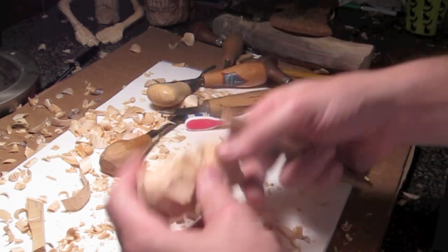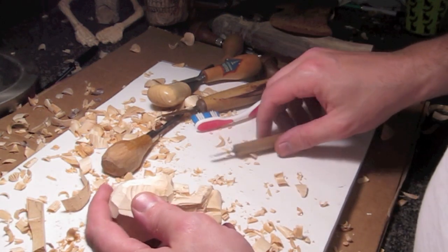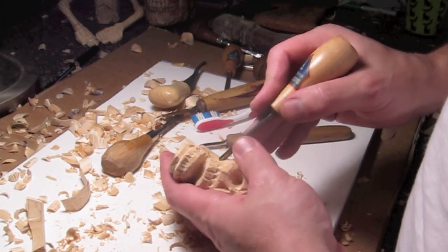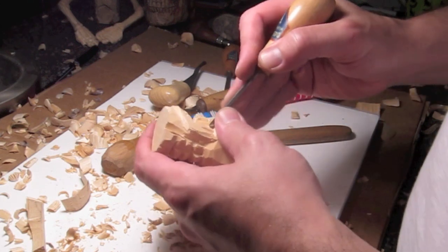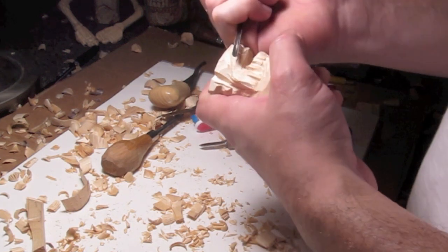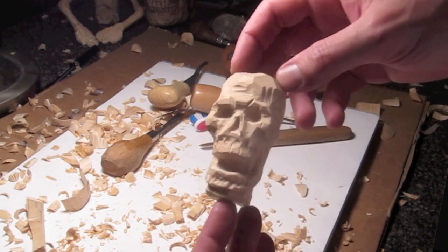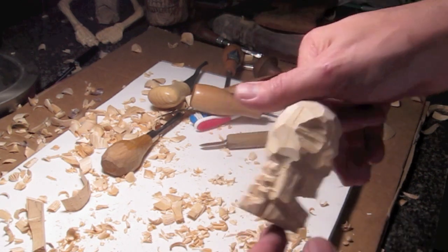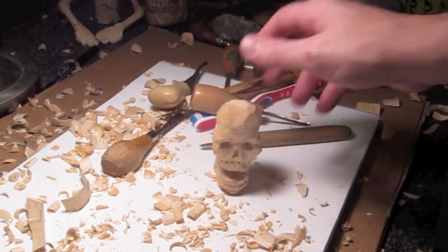I get a little bit OCD about how sharp my knives are — I want to see that shiny wood behind after it carves; I don't like to see any lines or any tearout. Back in the day I'd just be happy to be carving. Took me a long time to learn how to sharpen. You can see how flat the front of the face is in the profile — it still works. That's basically it; let's go get some matte polyurethane.